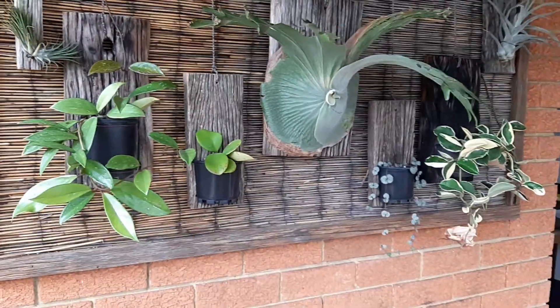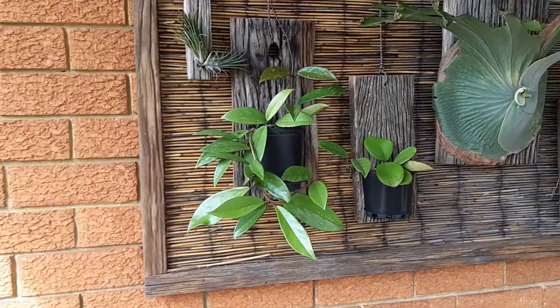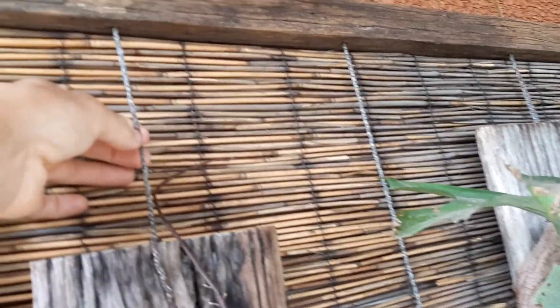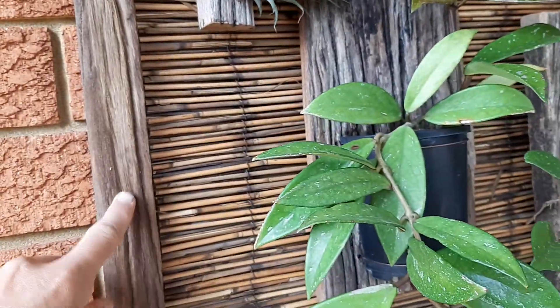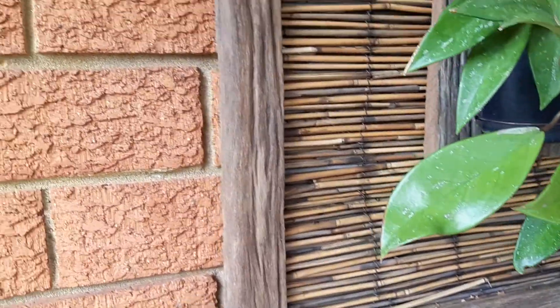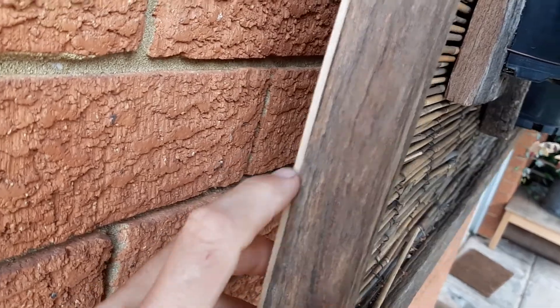So that's a vertical garden made from recycled materials, mostly. The rope is from Bunnings, and I found recycled cane on the side of the road, and these timber edges I found on a farm. The only thing I really had to buy was the thin strip of plywood at the back.